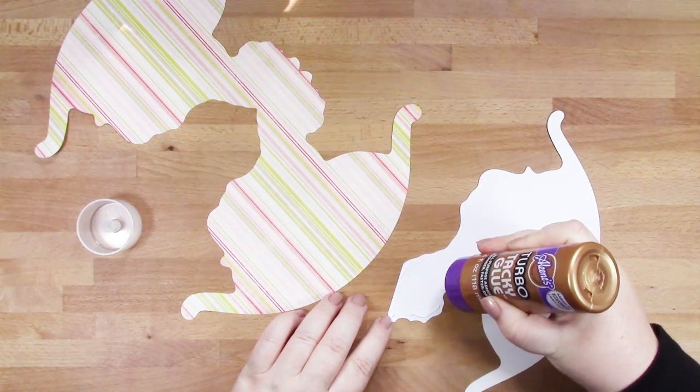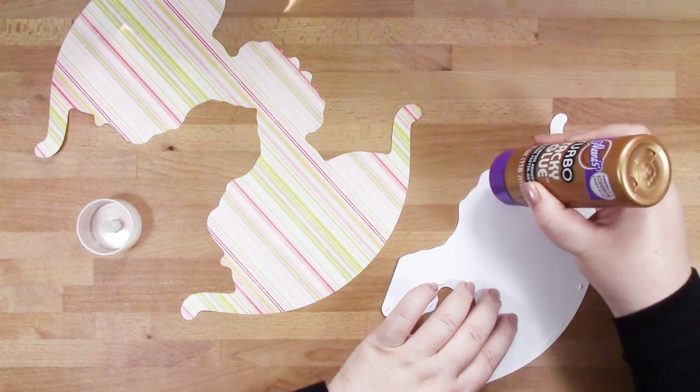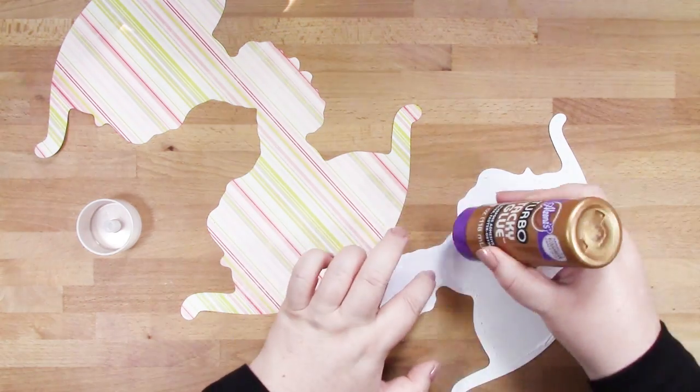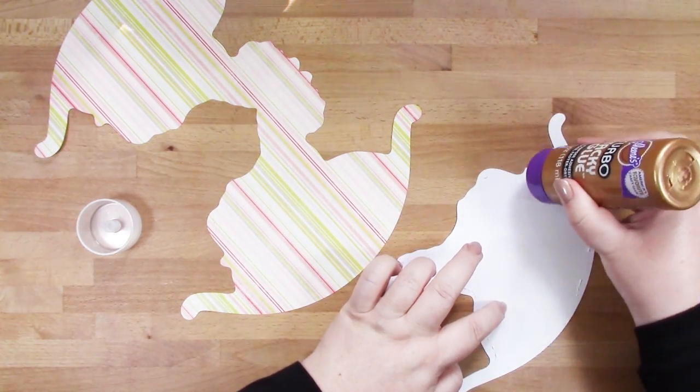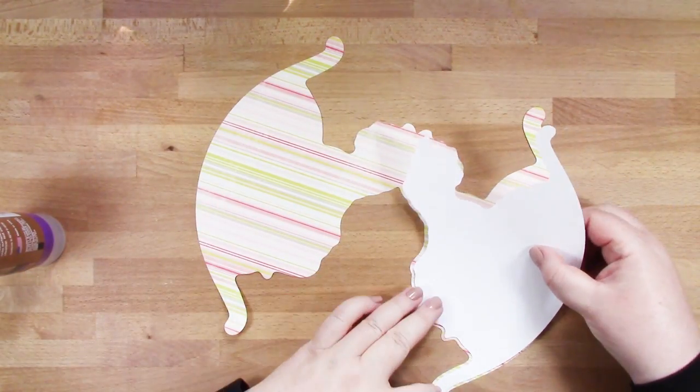First of all I'm going to add the insert into my card. This means that I can use a nice bright colour pattern paper for my card, because this gives me an area to write the message to my recipient, and it'll also add a bit of strength to your card as well.